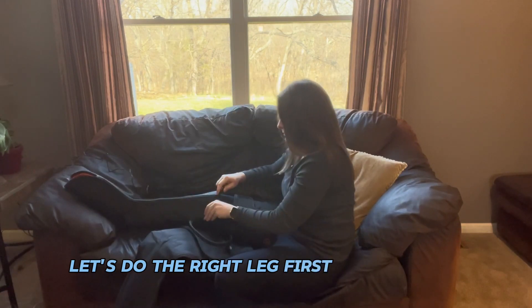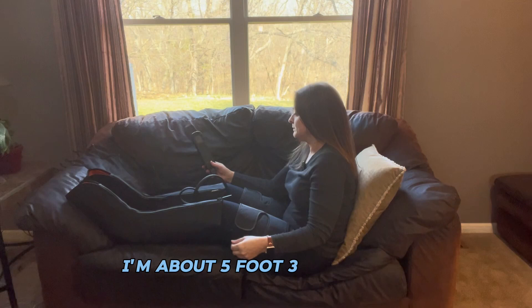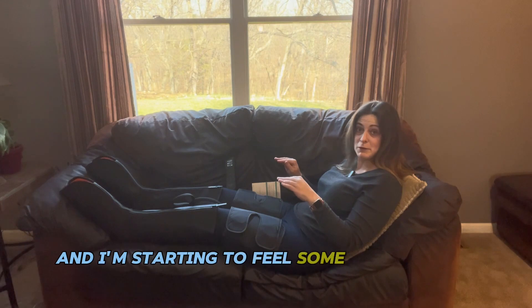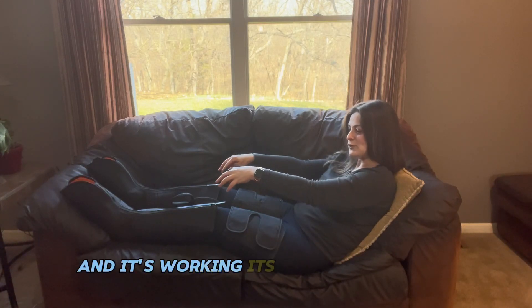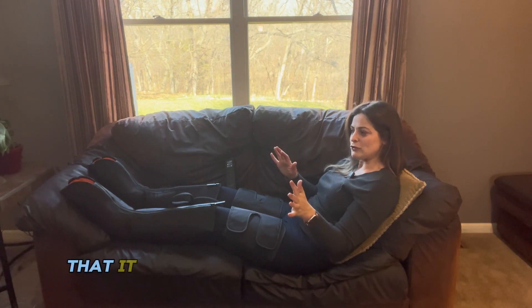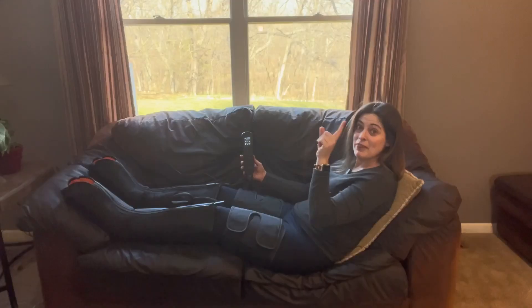Let's do the right leg first — one leg is on. For reference, I'm about five foot three. Turning it on now. I'm going to do heat at max and strength at mid. So far I don't feel anything. About a minute in, I'm starting to feel some compression on my feet, so that's great. The instructions suggest that when you first start out, you leave the strength on minimum until you get used to it — that was the right call.